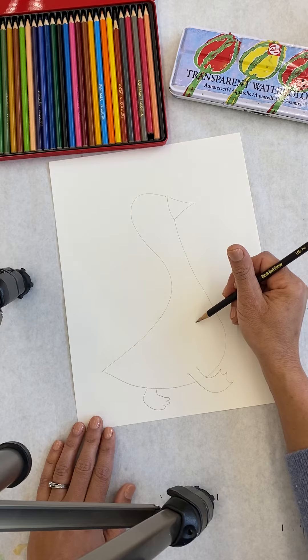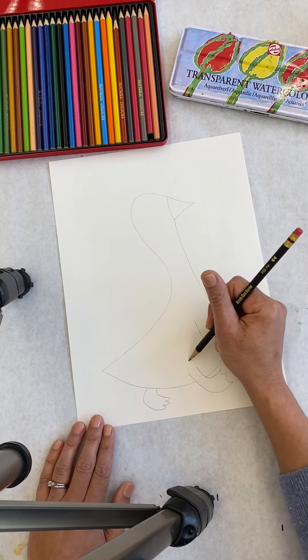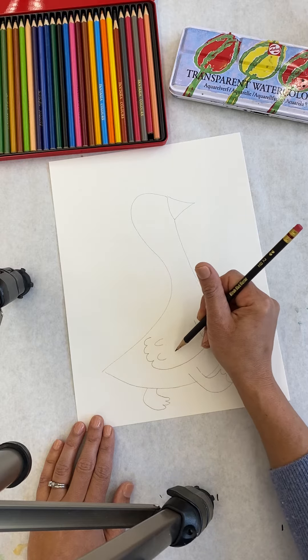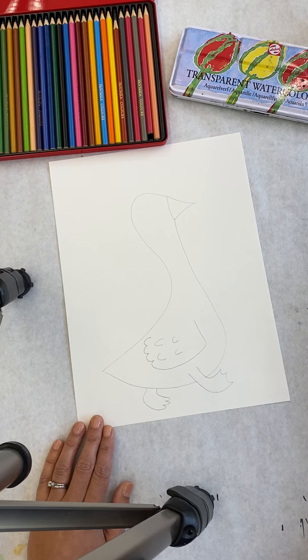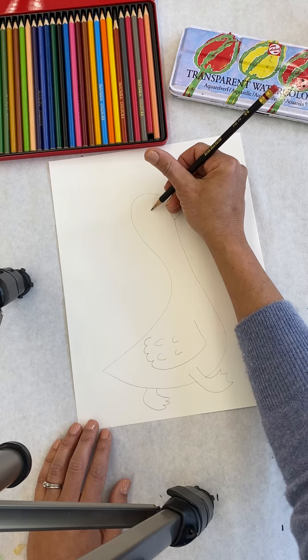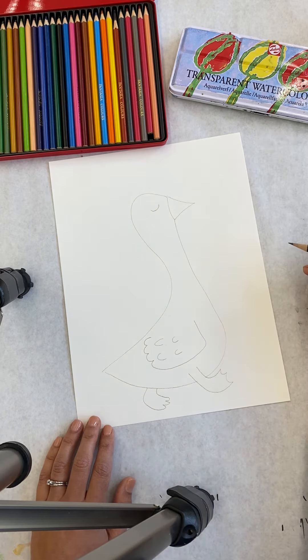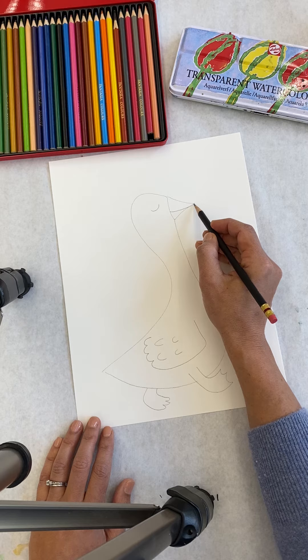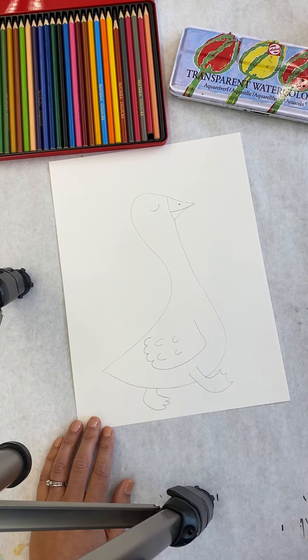Then let's draw her wing — a bumpy line for the feathers, and a couple more lines to add feathers there, and you've got the basic shape. Now Petunia on the cover, she's walking very proudly with her eyes closed, so I'm going to do a curve line like that. Give her a little smile and her nostril.